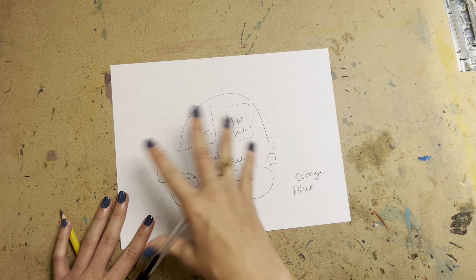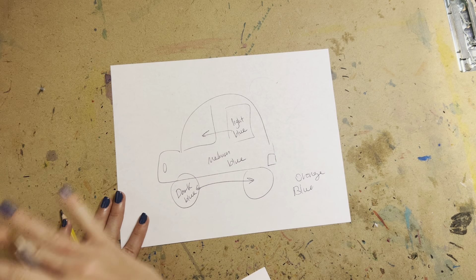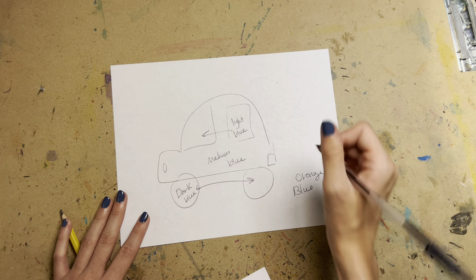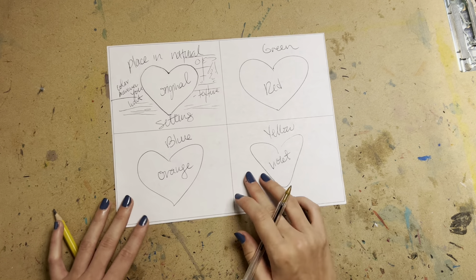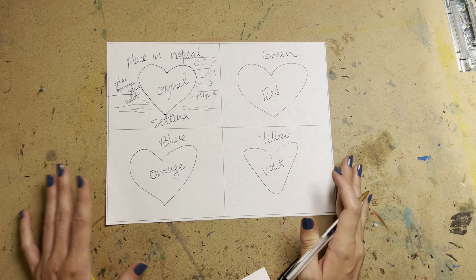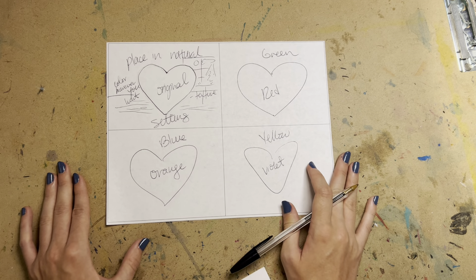If I'm asking you to use blue and orange, orange is the background — you figure out how to use different types of blues for the object. Don't try to put orange inside your object. I know it would still be considered complementary colors, but I want blue for the object and orange for the background, vice versa for the whole thing. This will be on Canvas if you need any refreshers.